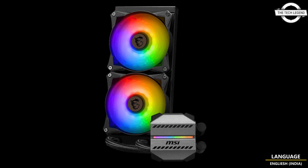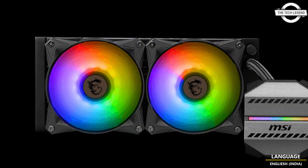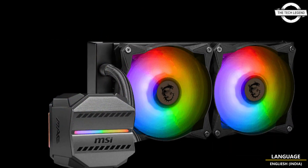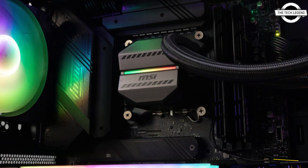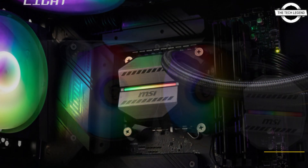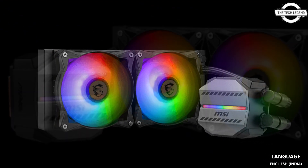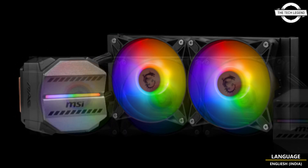Hello friends, welcome to the TechlyZen channel. Today I will talk about the MSI MAG Core Liquid M240 and M360 all-in-one water cooling units. MSI has launched their latest all-in-one water cooling units, the MAG Core Liquid M240 and MAG Core Liquid M360. These cooling units are designed to offer exceptional performance without compromising on cost-effectiveness.